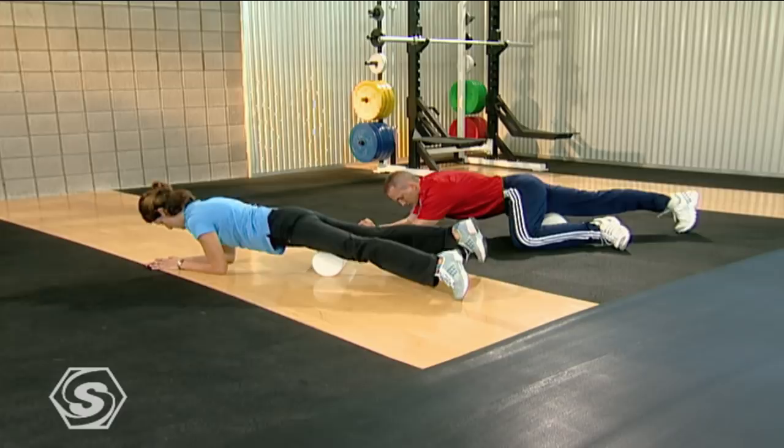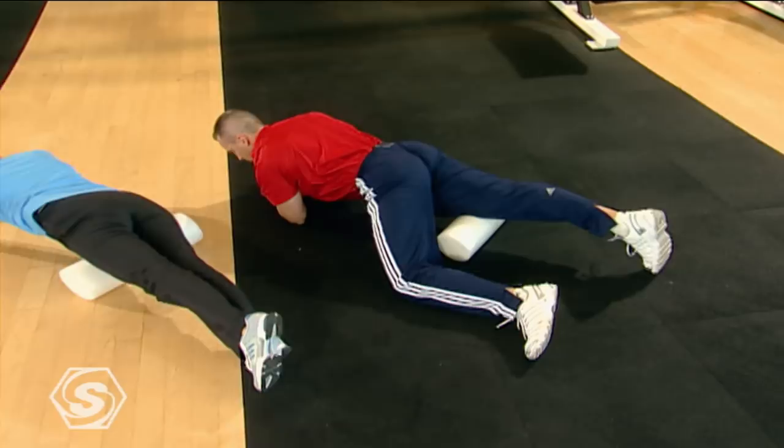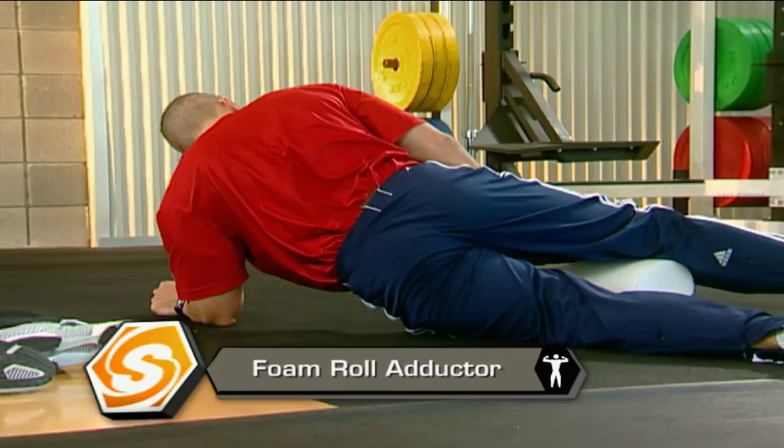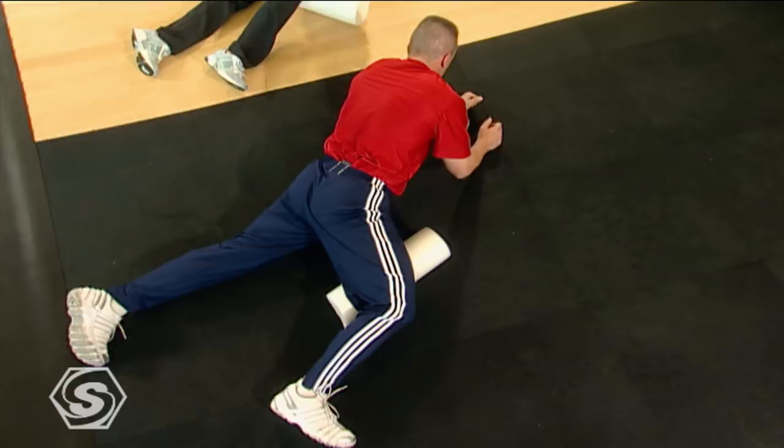Now we're going to go to the inside of this thigh. Just rotate it a little bit and we're going to take this foam roller and work right on the inside part of this thigh. Support your weight on this inside leg. Let's work just the top up by the top of your inseam and just roll back and forth. That will definitely help.